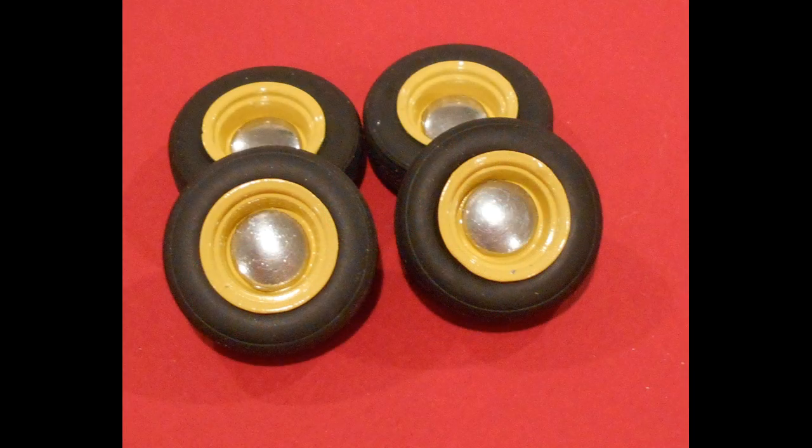I had to shallow up the wheel backs a little bit to make sure they fit properly because they're a little on the deep side, and then with some epoxy glue I assembled the units into a nice looking set of tires.